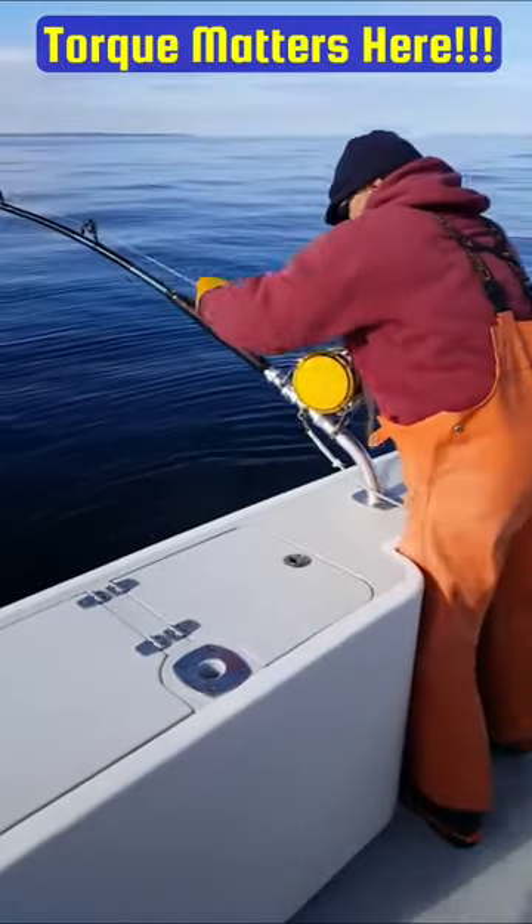We're not fighting tuna out in the ocean. That's my tip of the day. Hopefully that helps. Thanks for watching and I'll catch you guys in the next one.